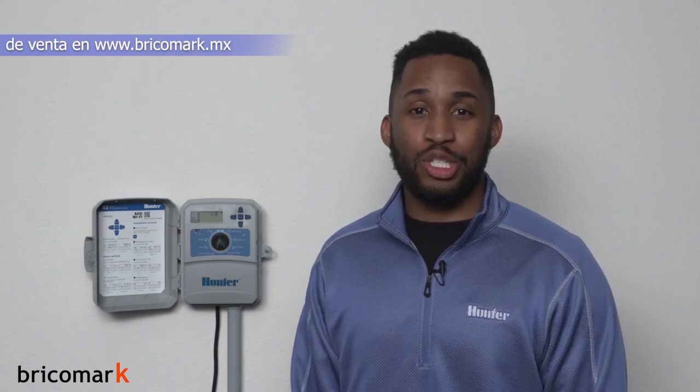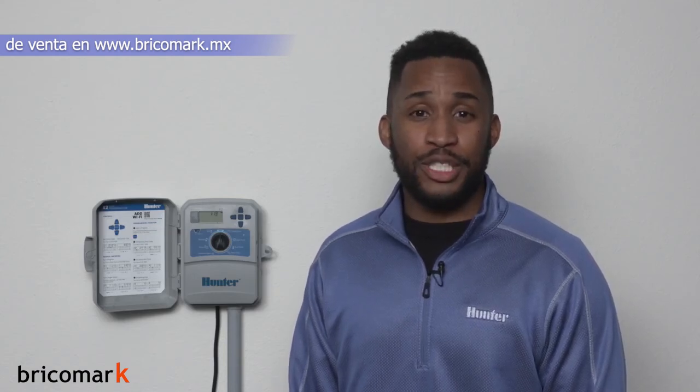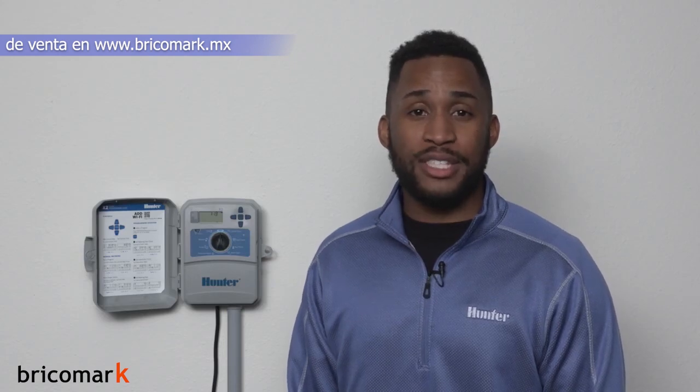What we have covered in this video is adding a rain sensor to your X2 controller. For detailed information regarding the sensor or the controller, be sure to consult the online support page or quick start guide. You can find them both at hunterindustries.com.